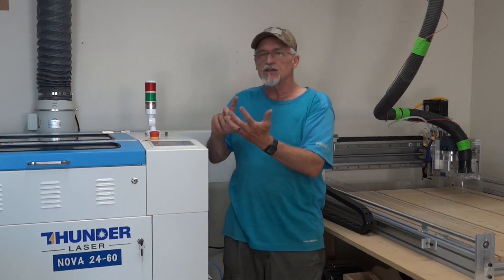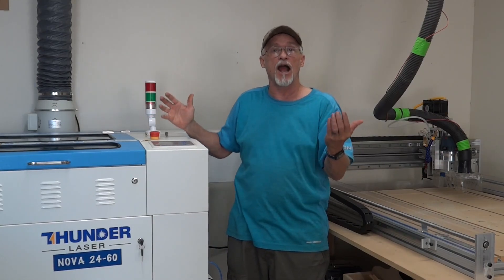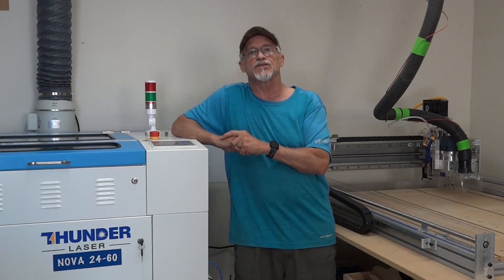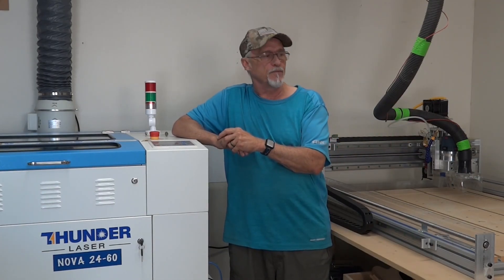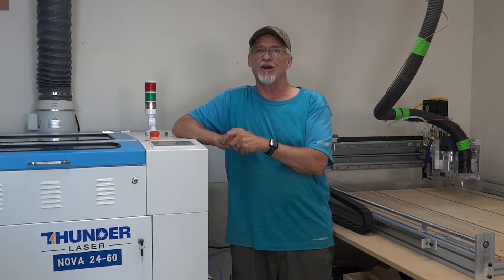If you want a huge variety of things to do — tumblers, mugs, engraving on a number of different materials, and the ability to cut up to half an inch or even thicker with a bigger higher-wattage machine — then the laser is the way to go. They're roughly about the same price, so you're kind of splitting hairs there. I truly enjoy them both and I hope this little bit of information was helpful to you. If you enjoyed the video, please like and subscribe. Until next time, have a great day.